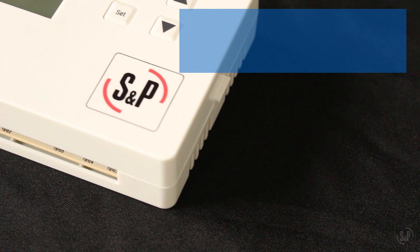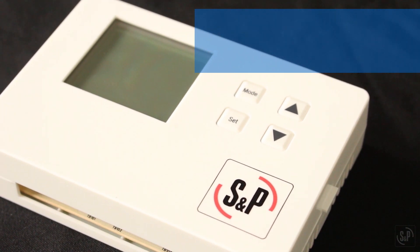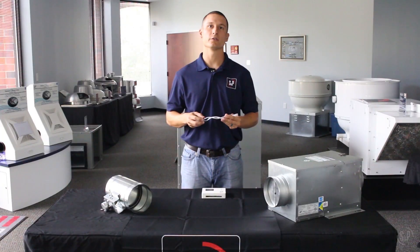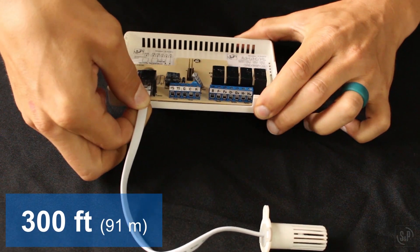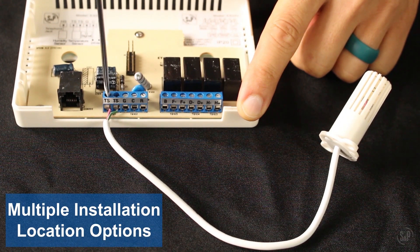The ES24V housing is injection molded from high-strength flame-resistant polycarbonate. Each control comes with two sensors — one for humidity and one for temperature — allowing the installer flexibility when choosing which parameters to measure, whether it be indoor or outdoor temperature or humidity. The sensors are connected to the control with 10-inch leads that can be extended up to 300 feet without deviation, giving the installer multiple installation location options.